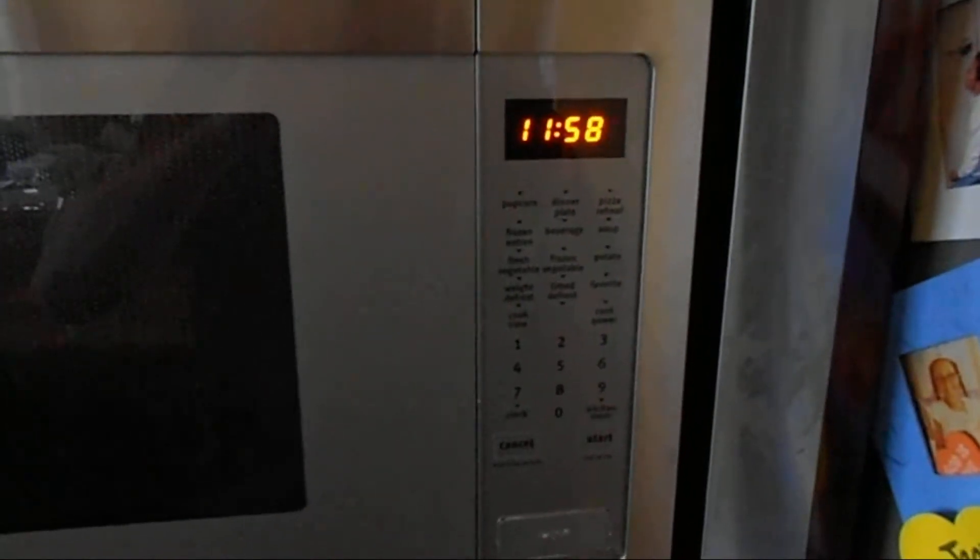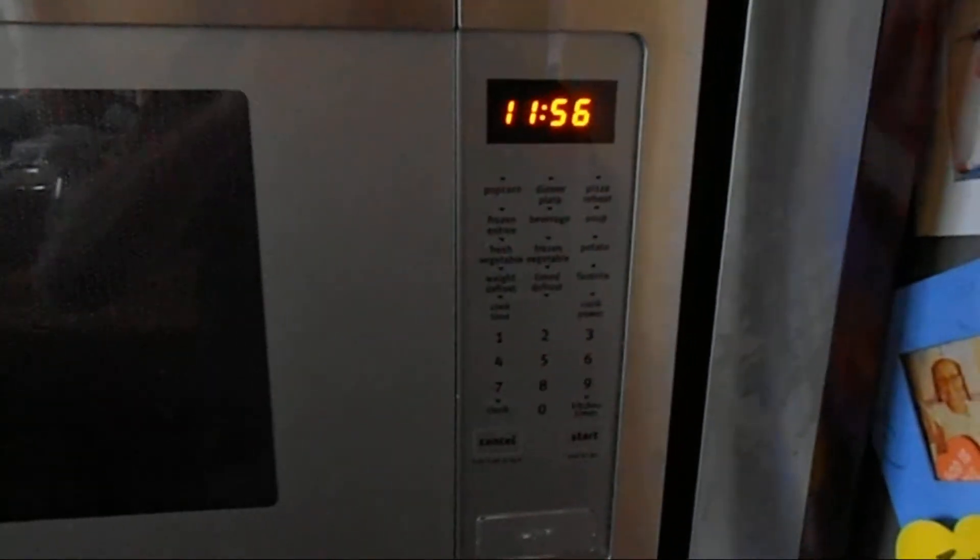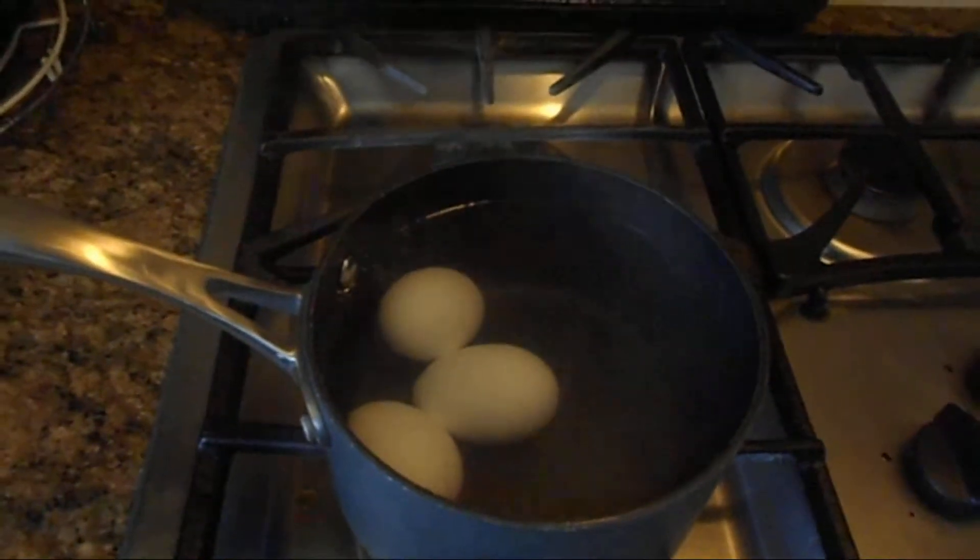Find a timer — I use my microwave, or a kitchen timer. Begin, and wait 12 minutes.